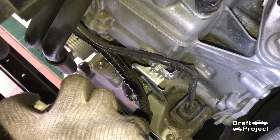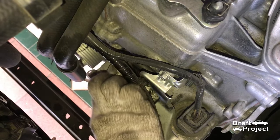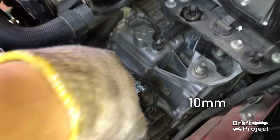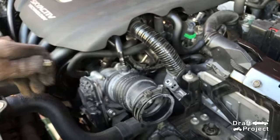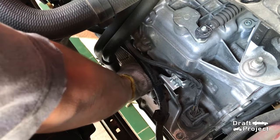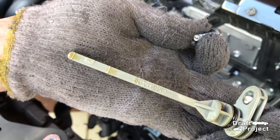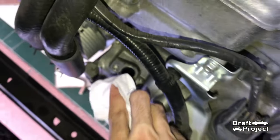Clean the surroundings of the dipstick first. Use a 10mm to loosen the bolt of the dipstick. After removing it, pull the dipstick. Now make sure to clean the surface carefully — don't let any dirt get into the transmission.